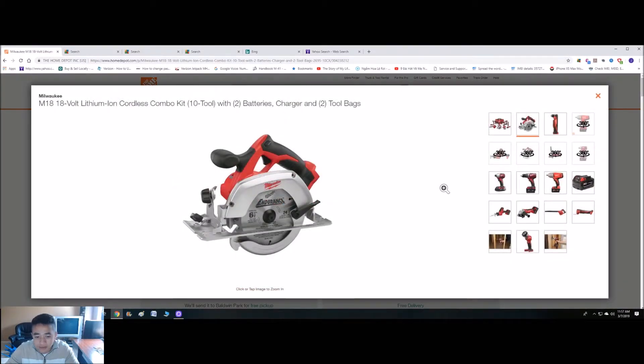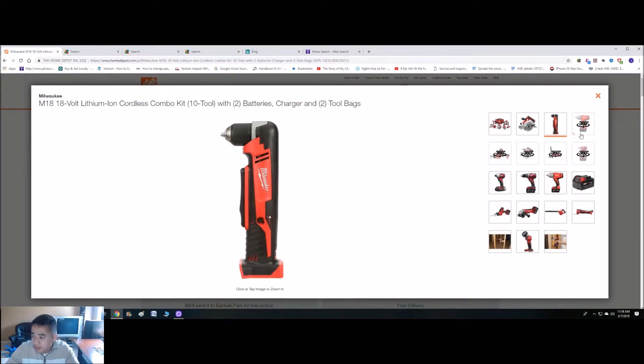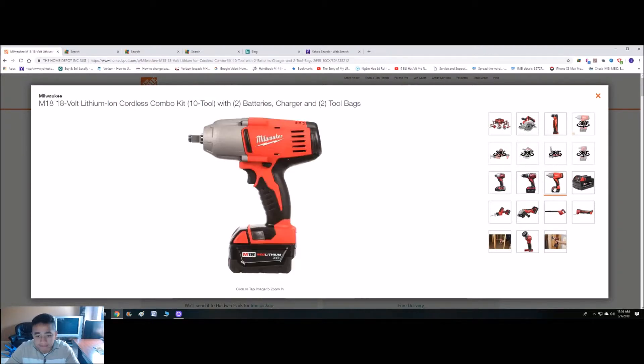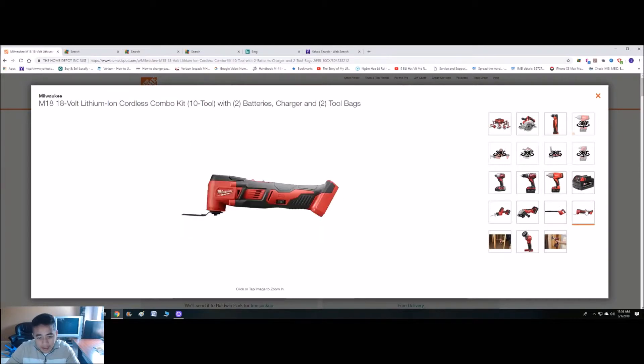Let's go through some of the pictures here: circular saw, right angle drill, impact, a saw, another circular saw, a grinder, quarter-inch impact, drill, half-inch impact, battery, red lithium. Right here we have the blower and multi-purpose saw.